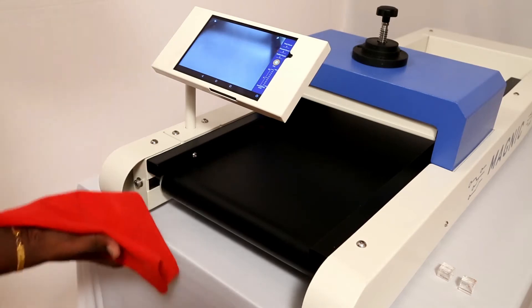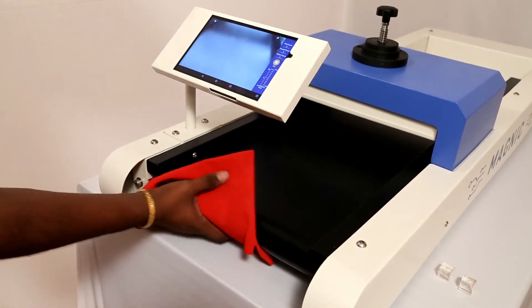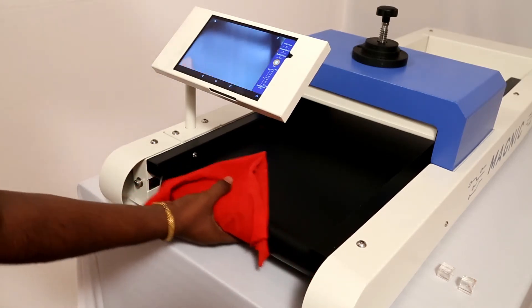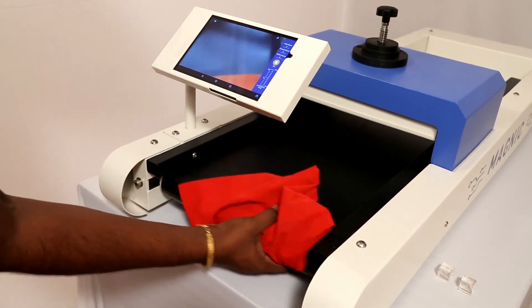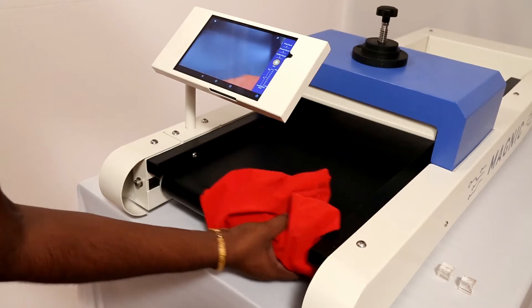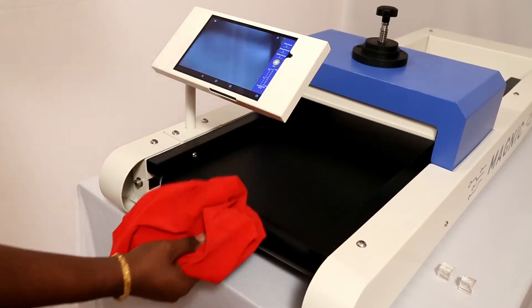Take a wet cloth and clean the conveyor belt by moving the cloth in all places as seen in the video. Make sure that the belt is thoroughly clean and there are no dust particles found on the belt. Now we are ready for our first test.